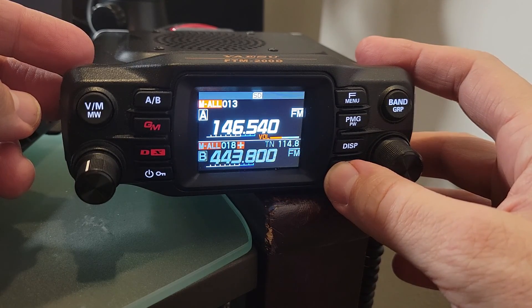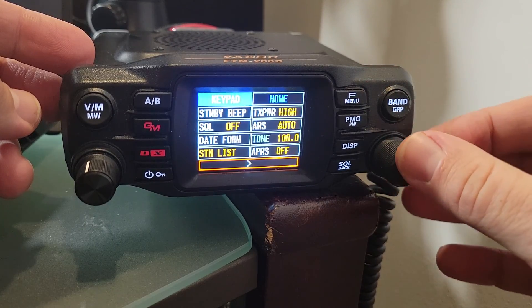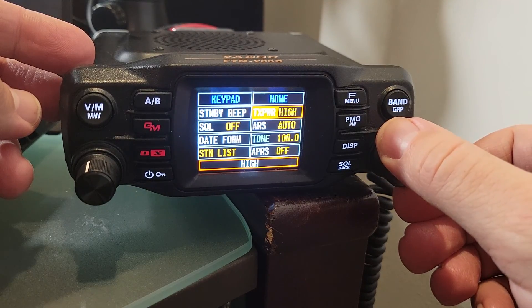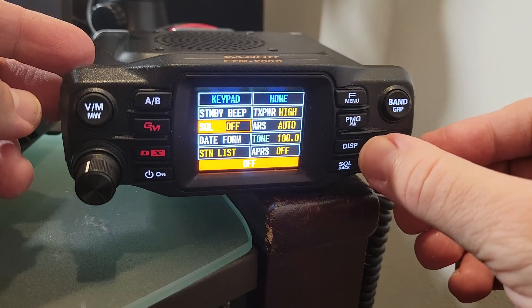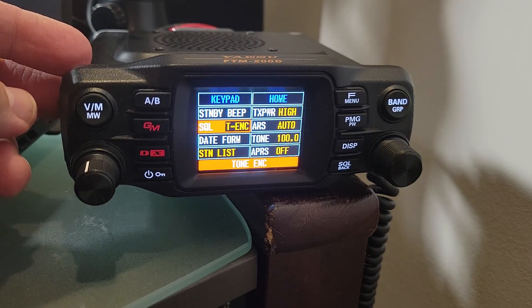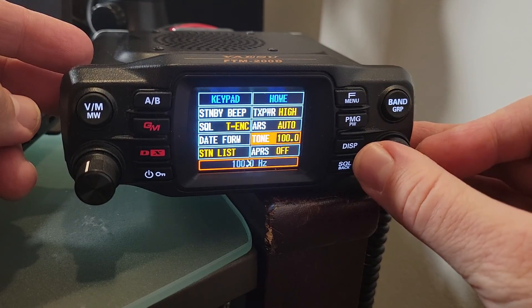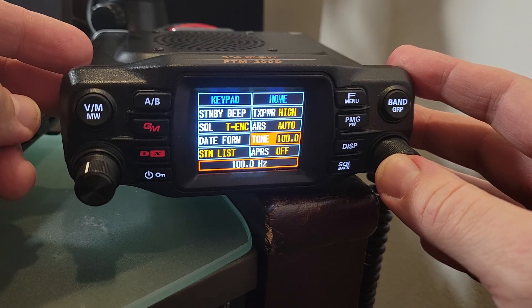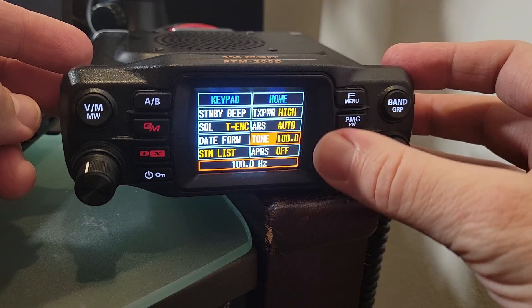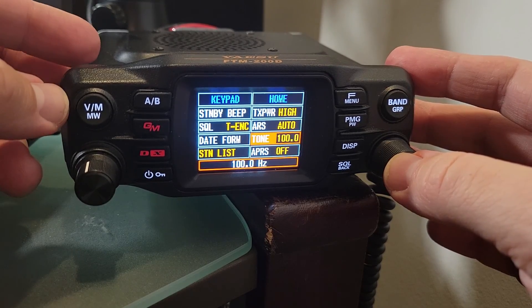We still have the problem — still no CTCSS tone, and you're wondering how in the world do you do that. Well, in this case you hit the menu button. Notice that in the default menu, when you don't hold it down and just push it one time, you can turn on the squelch and then select from the different options. The next little part that I found confusing: what does TENC mean? Well, that means toning code. So if you're just doing a CTCSS tone, that's the option you'll want — you'll click that and then scroll down the list. These two options are the default in that main menu when you just hit it one time; you can configure this in different ways, but we're not going to worry about that right now. Once you've told it what type of tone, then you have to select which one you want.